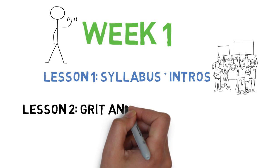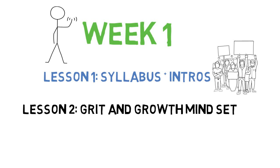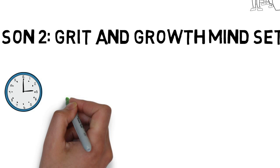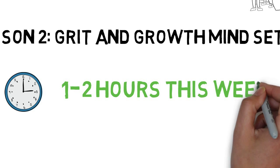Lesson two, we will start to go over some of the differences between high school and college, as well as generate a discussion on grit and growth mindset. This week will take you approximately an hour or maybe more to complete, so please do leave enough time for this course.